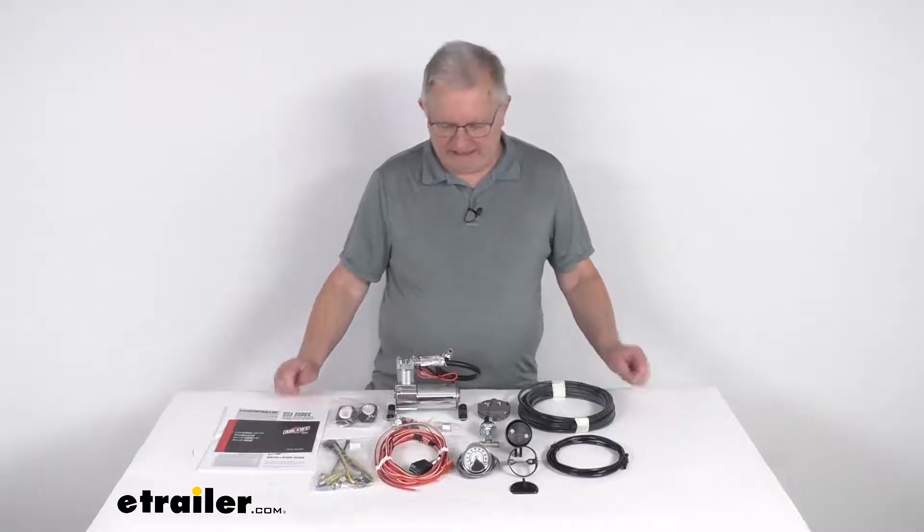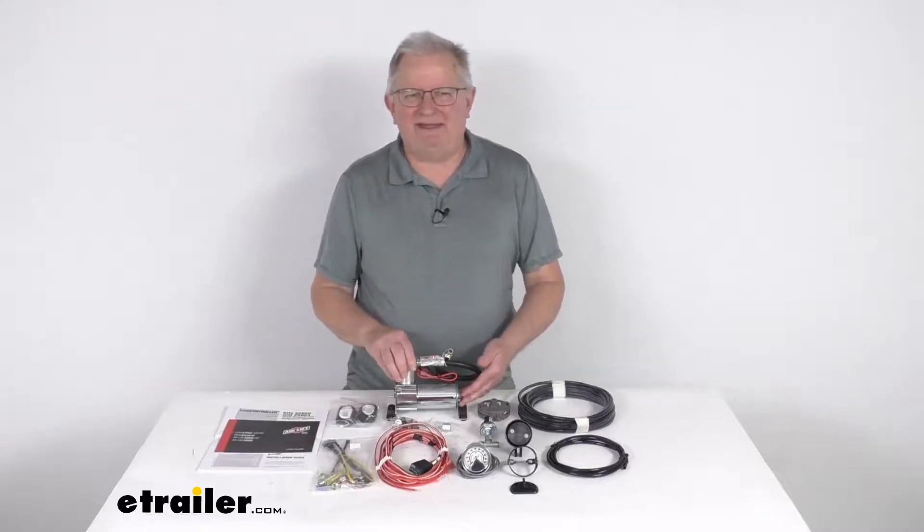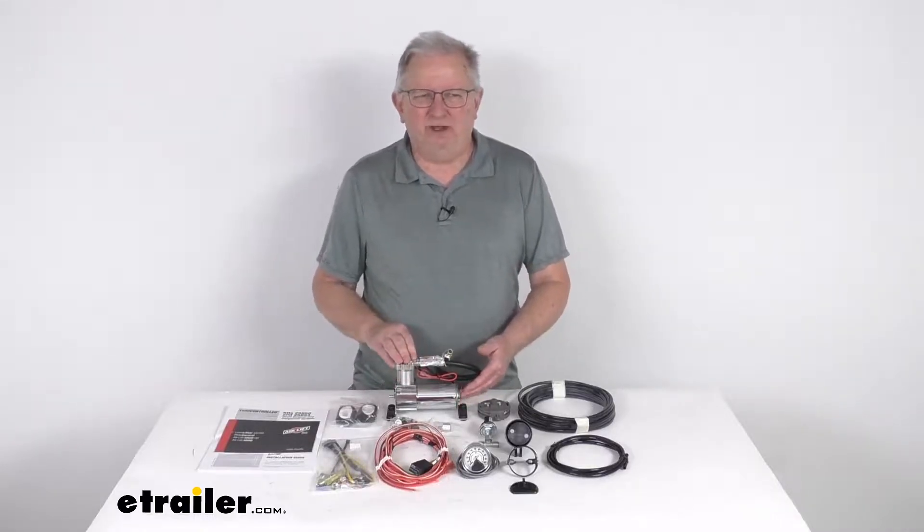Hello everybody, this is Jeff at eTrailer.com. Today we're going to take a look at this Airlift Heavy Duty Single Path Load Controller Compressor System for Air Helper Springs.